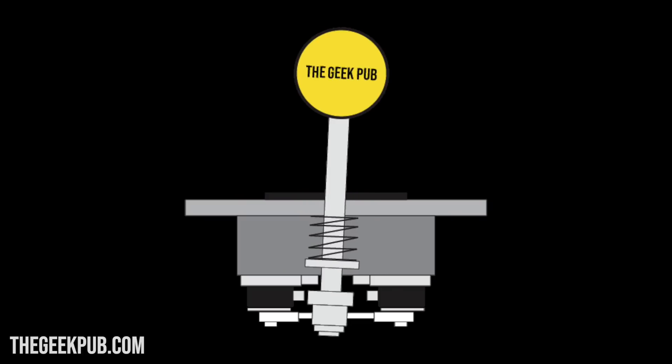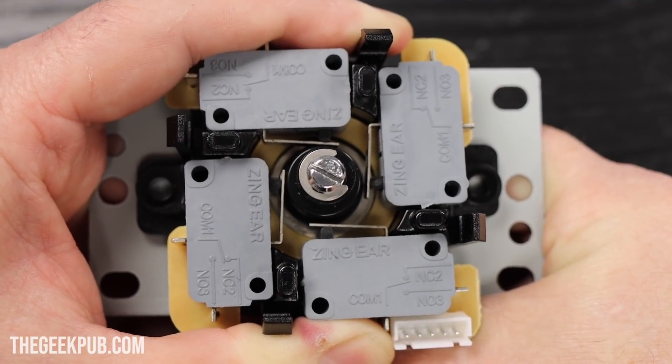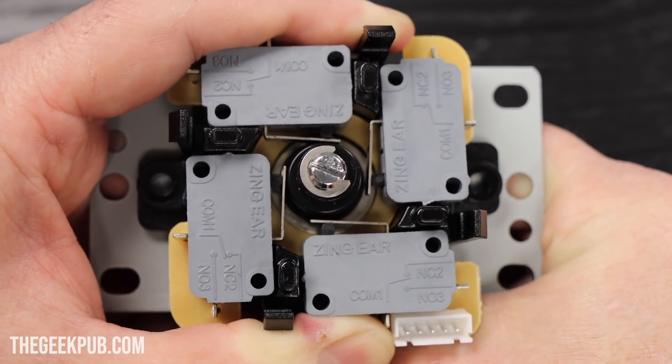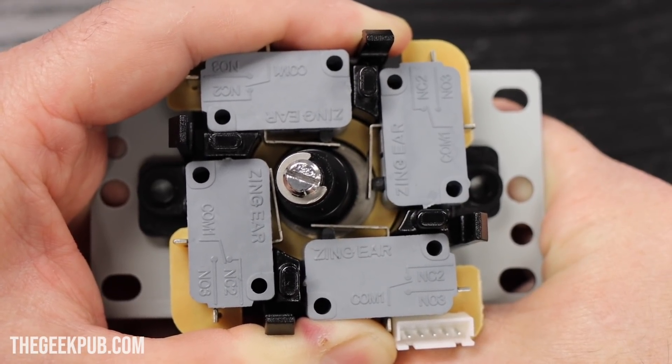I hope this is all making sense, but just in case it's not, let's take another look from the bottom of the joystick. First, we have neutral, then we have the dead zone, followed by engaged, and then finally, we have full throw.